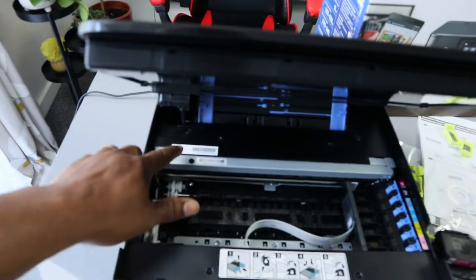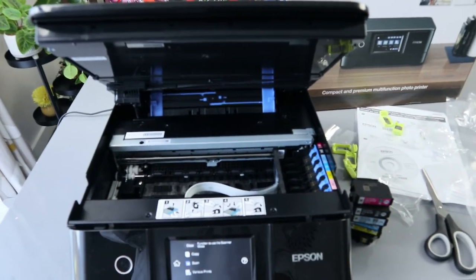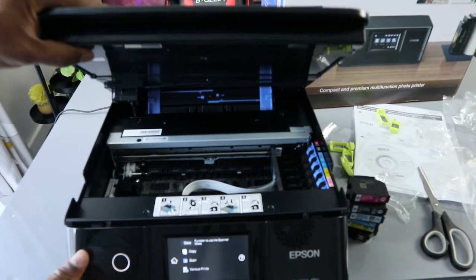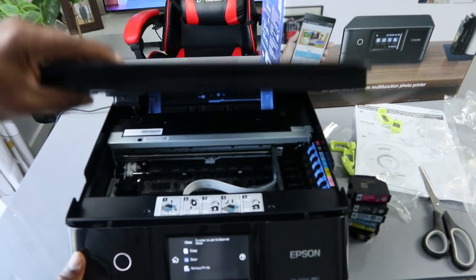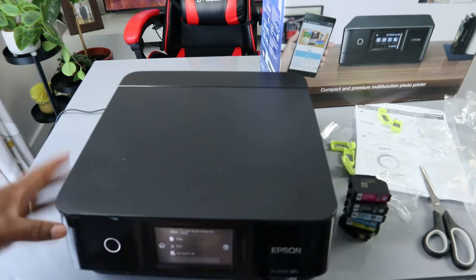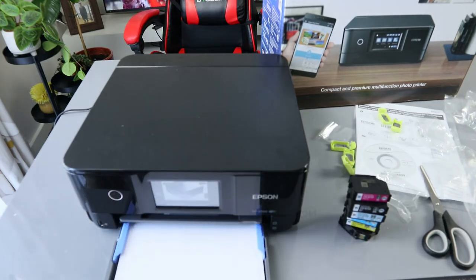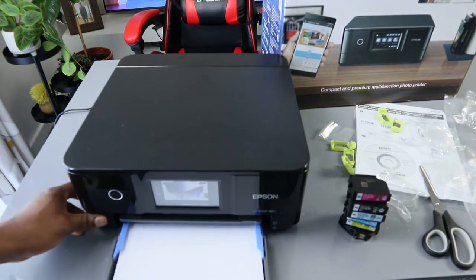The serial number for this printer is right here. To close it, just go back and close. We have the ink cartridges in place. The paper tray is right here — we loaded A4 paper — so just bring the paper out.